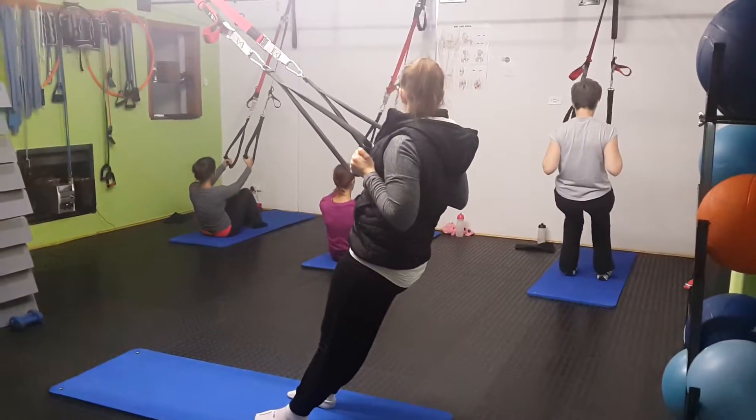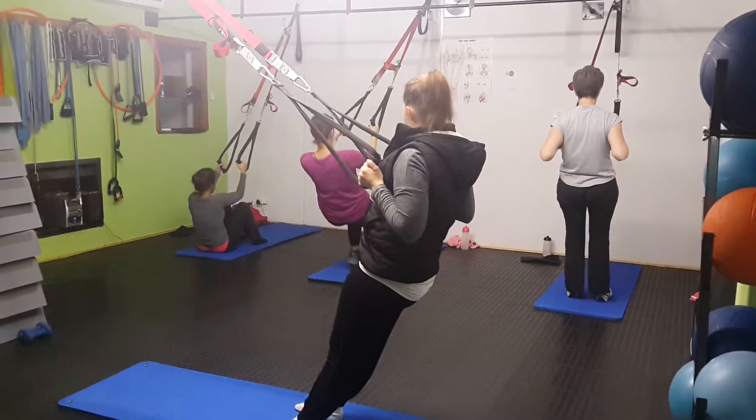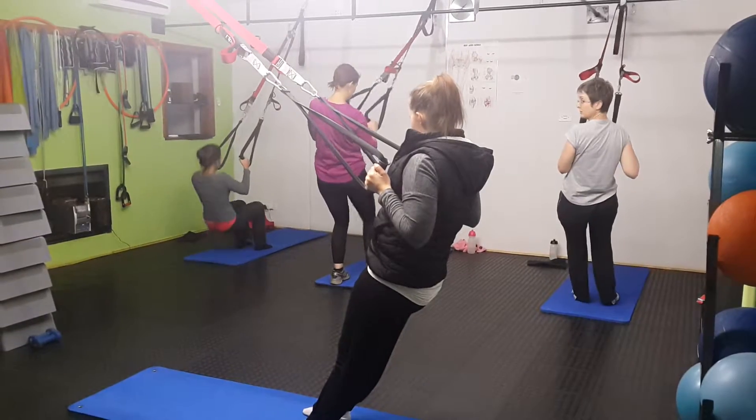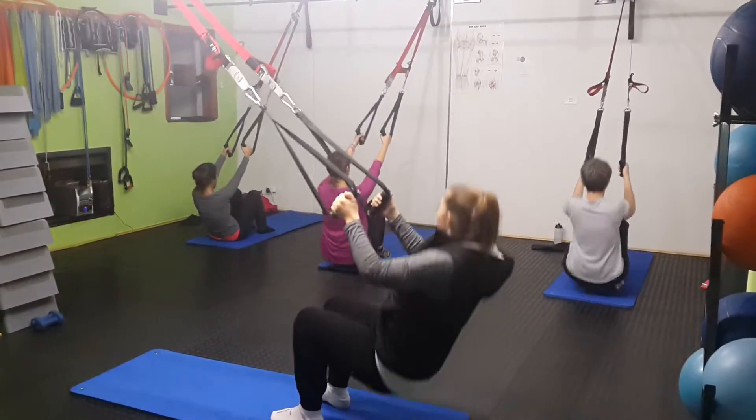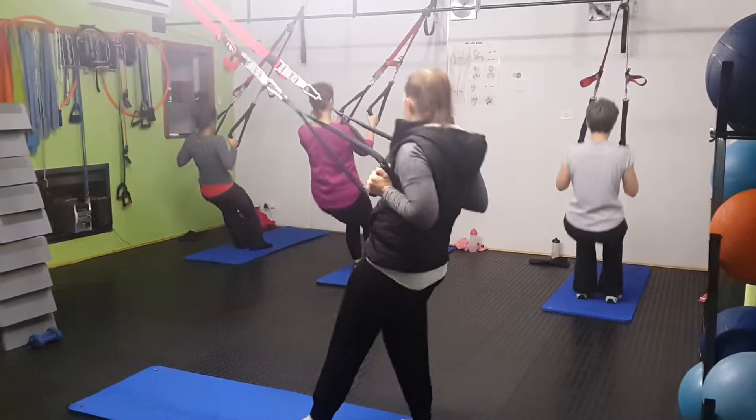Head up, one, nice, and down, up, two, and down, good.